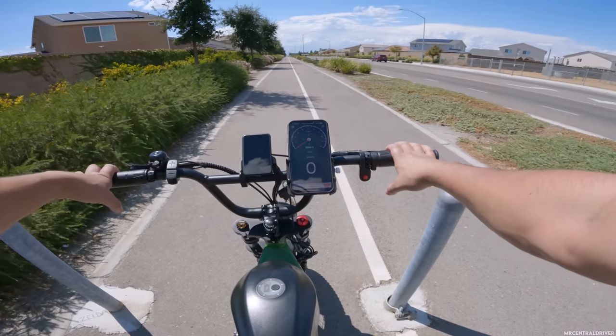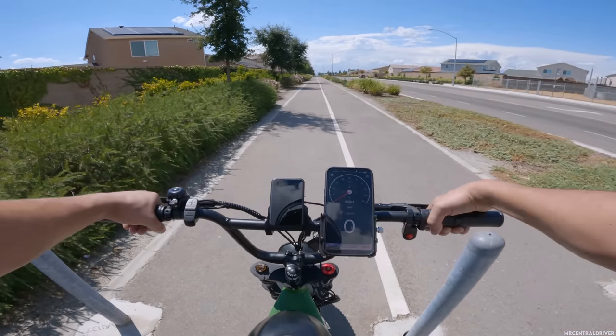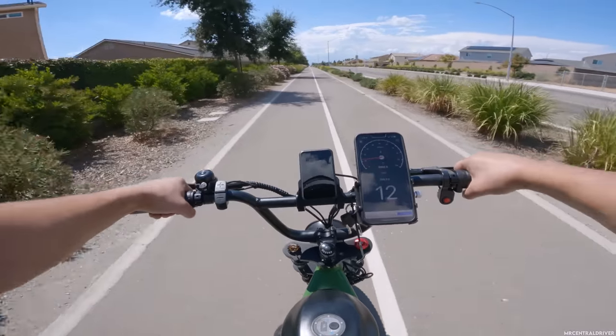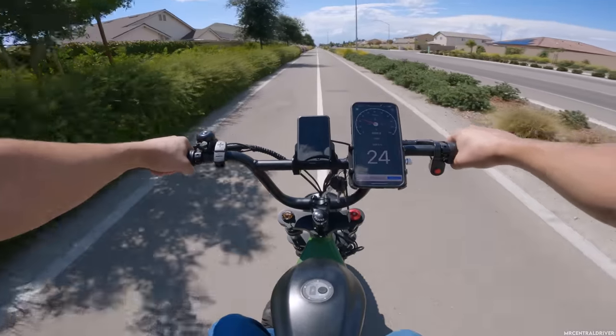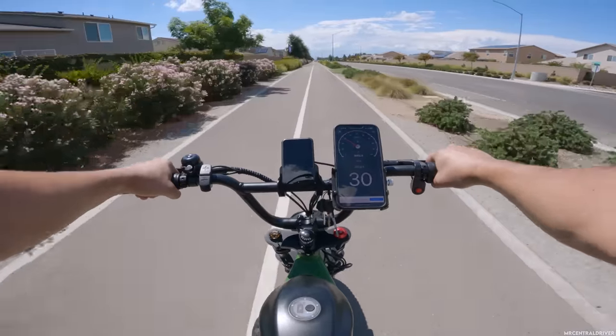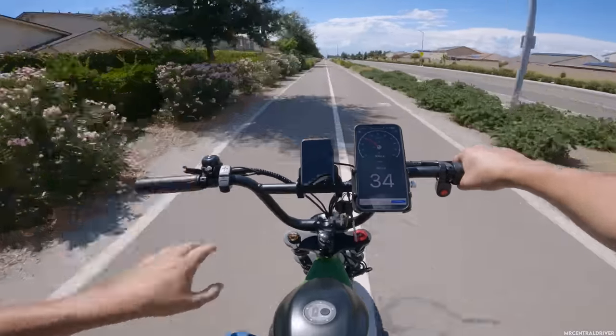Let me hit this button — I'm going to call this the boost button. Here we go. Even with all that weight in the front, it still pulls out hard. Just like that — 30 miles an hour, so quick.